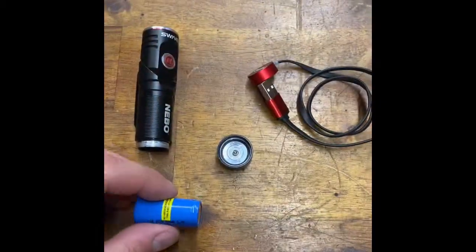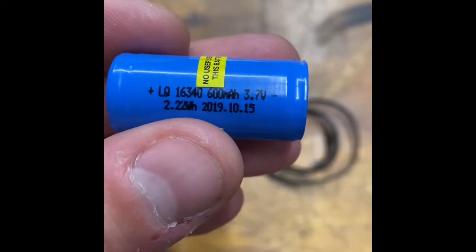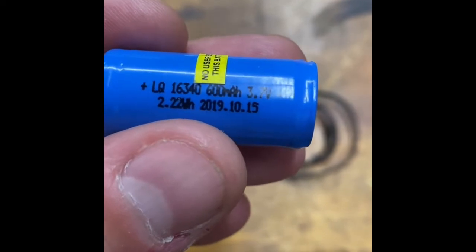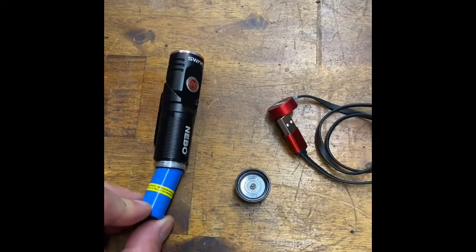Taking it apart — here's the battery. It's rechargeable. It's a 600 milliamp, 16340, 3.7 volt, 2.22 watt hour. This thing is a bright light, I'll tell you what. Very bright.